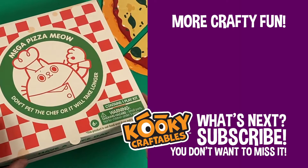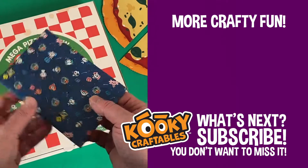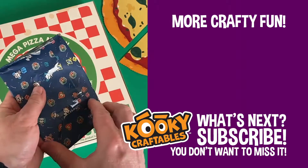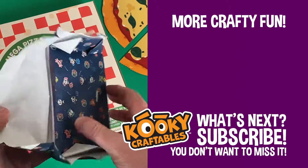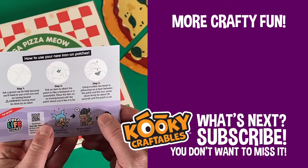And we still have our present to unwrap, so while we're doing that, make sure you subscribe to Kooky Craftables for more crafty fun. Some iron-on patches — these will be perfect for my little Bobby jacket.